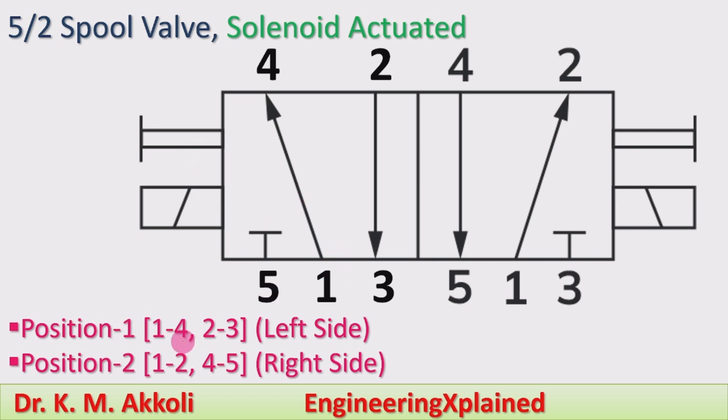In the symbol, position 1 is the left side: port 1 connects to 4 and port 2 connects to 3, while port 5 remains closed. Position 2 is the right side: port 1 connects to 2 and port 4 connects to 5. In position 1 the pump connects to the actuator; in position 2 the back line connects to port 3. This symbol represents solenoid actuation. The different actuation methods and their symbols will be explained in the next session.